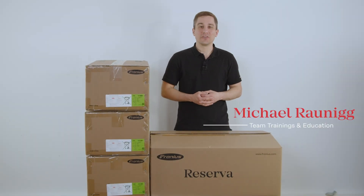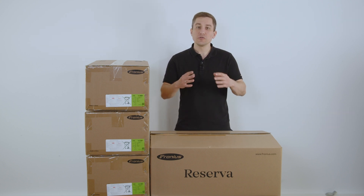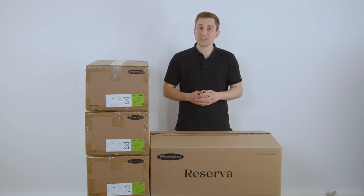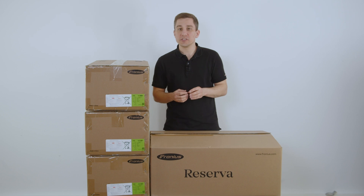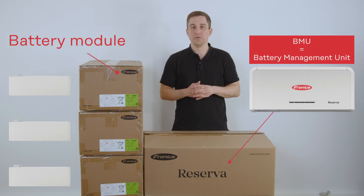Welcome to this installation and commissioning video about the new Fronius Reserva storage solution. With the Fronius Reserva you have the possibility to manage your own system with your battery modules as well as with your battery management unit.